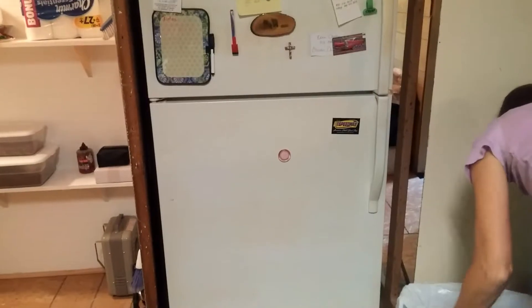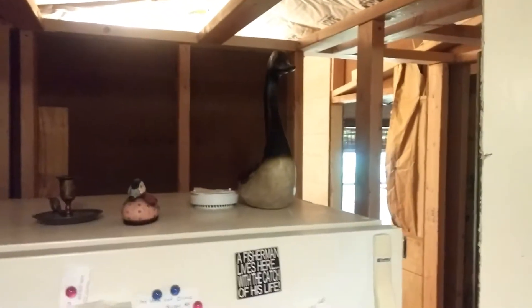Anyway, we scooched our current refrigerator in the space. The space is big enough for a full-size side-by-side fridge like we have at the main house, and that will be going in here. That's why it's so deep.